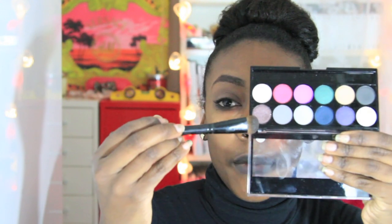Then I'm going to use my large shader brush — I think I got this from Crown Brush at Last Eye Marks — and I'm going to be using my MUA palette in Glamour Night. I'm going to be taking this dark brown here, it's like a minky brown with a silver fleck, and I'm just going to place that all over the lid.